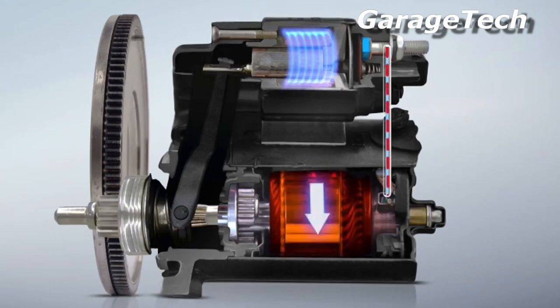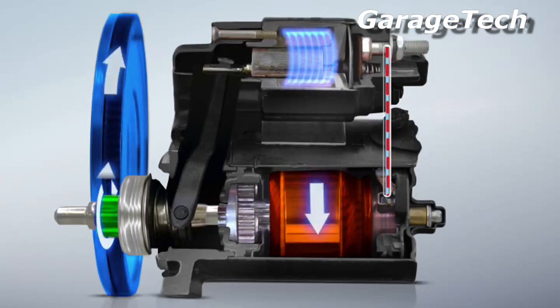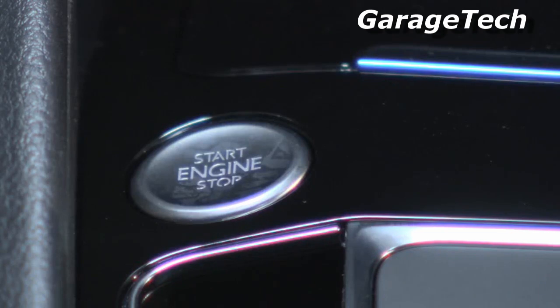The current causes the motor to spin. The spinning motion is transferred to the pinion; the pinion turns the flywheel, which in turn drives the crankshaft and the engine rotates and starts. This all happens within a few seconds.